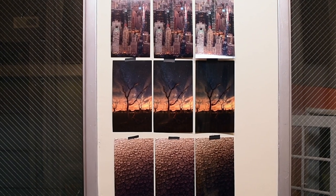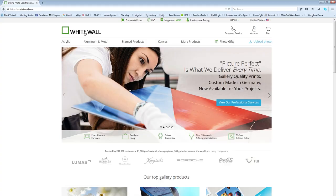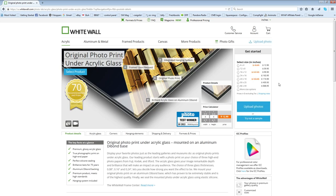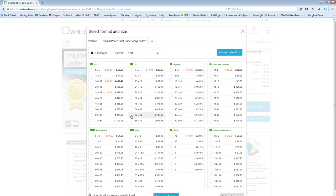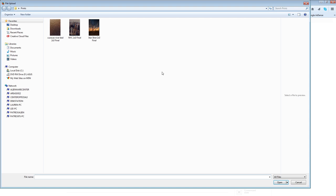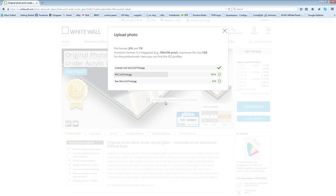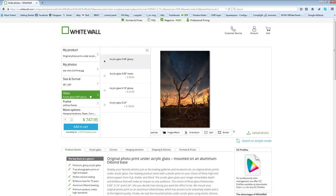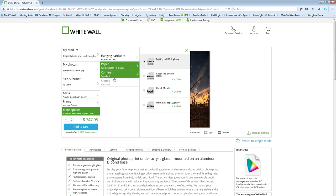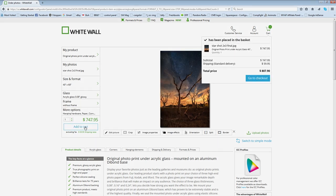Now that we've chosen the paper for each photograph, let's put our order into Whitewall. They're going to print the image, mount it to acrylic, and when we get them back here we'll install them on this wall. Ordering off whitewall.com was extremely easy — I found it refreshing that I didn't have to use Roes software, which I find clunky. With Whitewall you simply upload your images, choose the print size, and select options like framing, acrylic thickness, and back-mounting hardware. Now it's simply time to wait for the images to arrive.